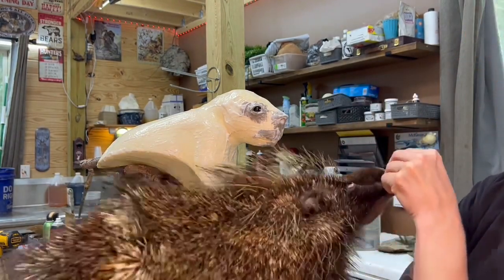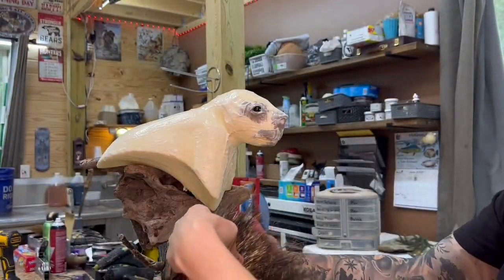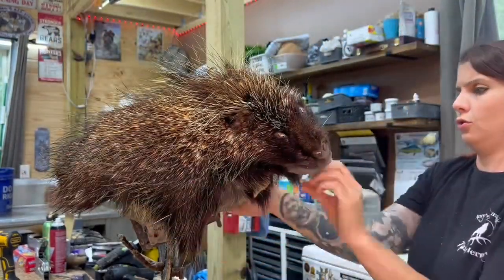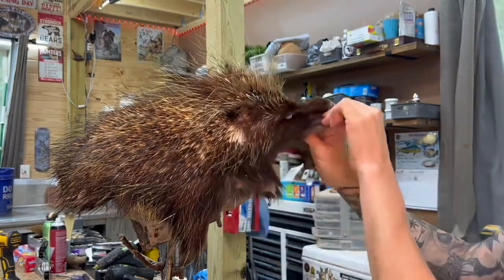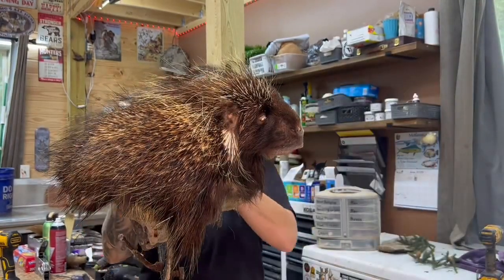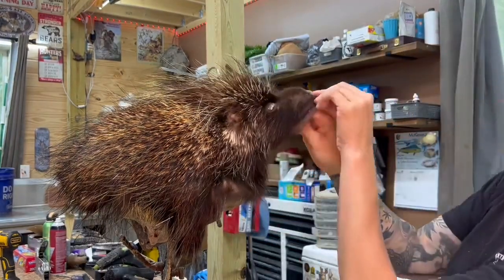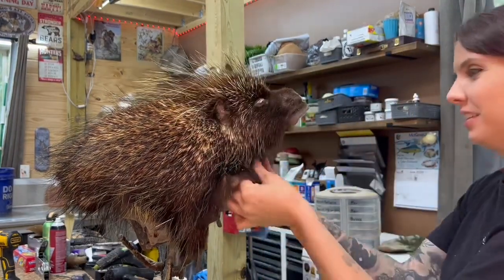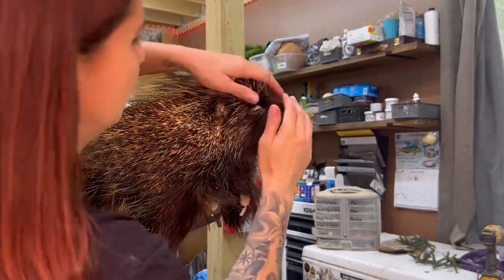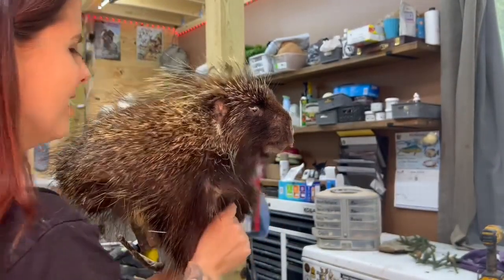And here is the porcupine hide — you can see his quills. I'm just going to slip him over the form. This is a great position and pose for a porcupine because mounting a full-body porcupine is just a whole other ordeal — it's definitely more challenging. In this case, the client chose a sort of wall pedestal pose, and this eliminated having to mess with the feet and the rest of the body while still showing off the porcupine quite well.